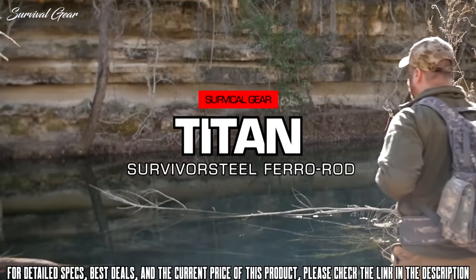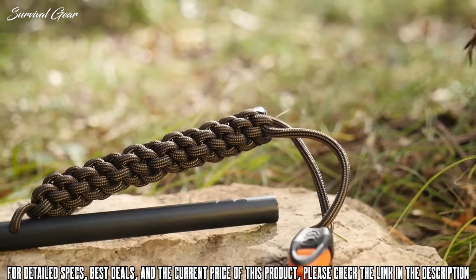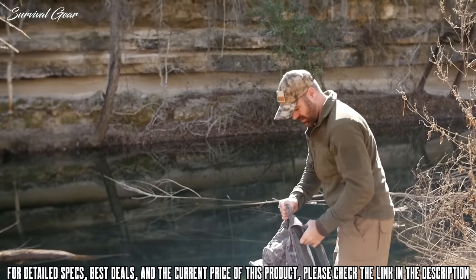Sometimes the difference between survival and death can be the presence of one simple tool. That's why the Titan Survivor Steel Fire Starter is an absolute must-have for any survivalist, prepper, or adventurer.